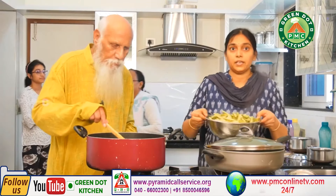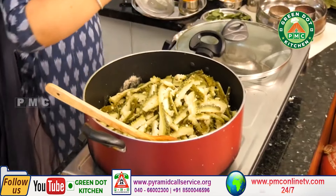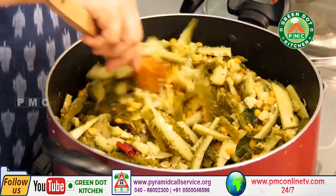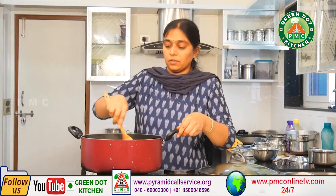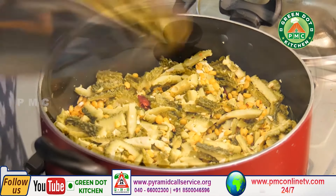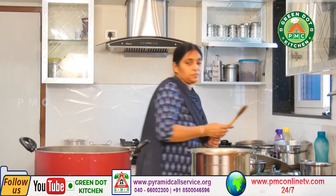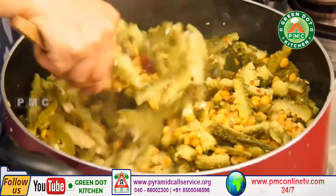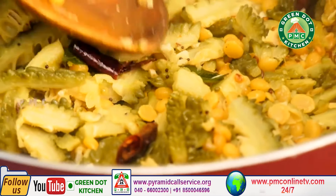I will cook it in the cooker, in two vessels, in a bowl. Let's put some salt in the pan.